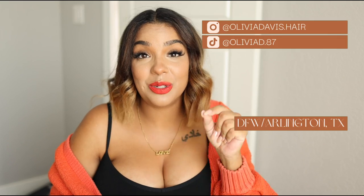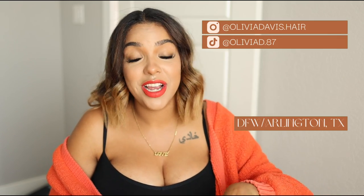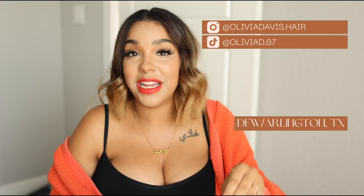If you have any questions about this treatment, feel free to reach out to my stylist Olivia Davis. You can find her on Instagram at Olivia Davis dot hair, and she's also on TikTok — I'll put both of her usernames here. She is based in the DFW area, technically in Arlington.